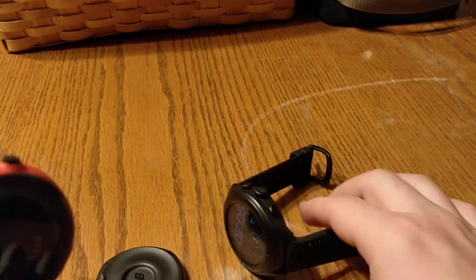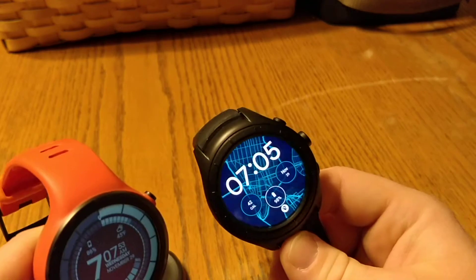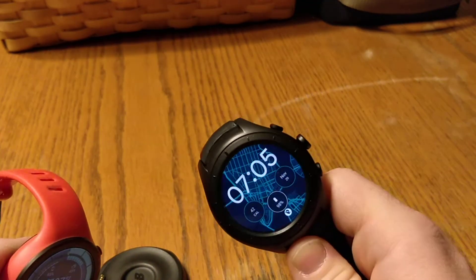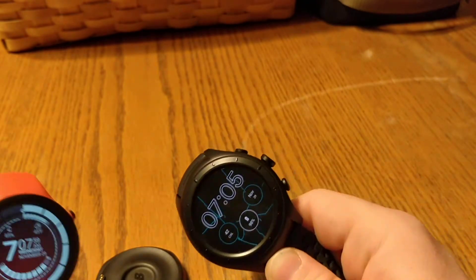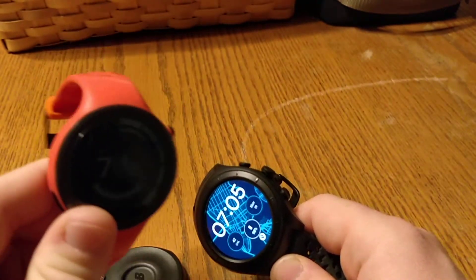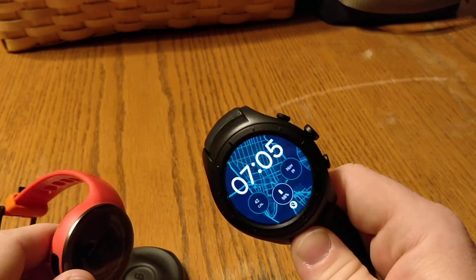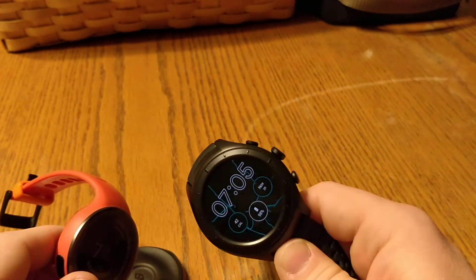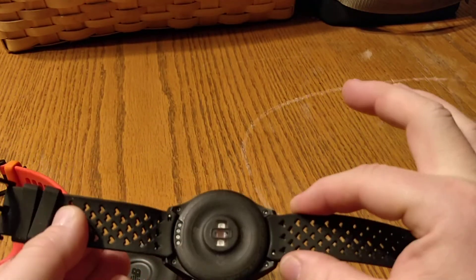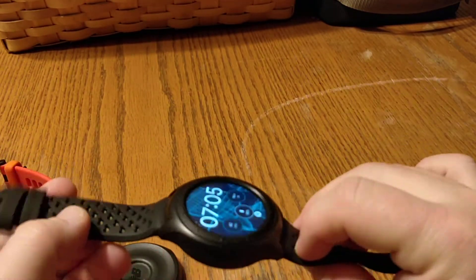What did I expect when I got the Run IQ? I expected it to do what the Moto 360 did, but I wanted a better screen. The battery life was getting a little short on the Moto 360, so I wanted better battery life. I also wanted to be able to replace the bands, which I can with this one — it does have replaceable bands.